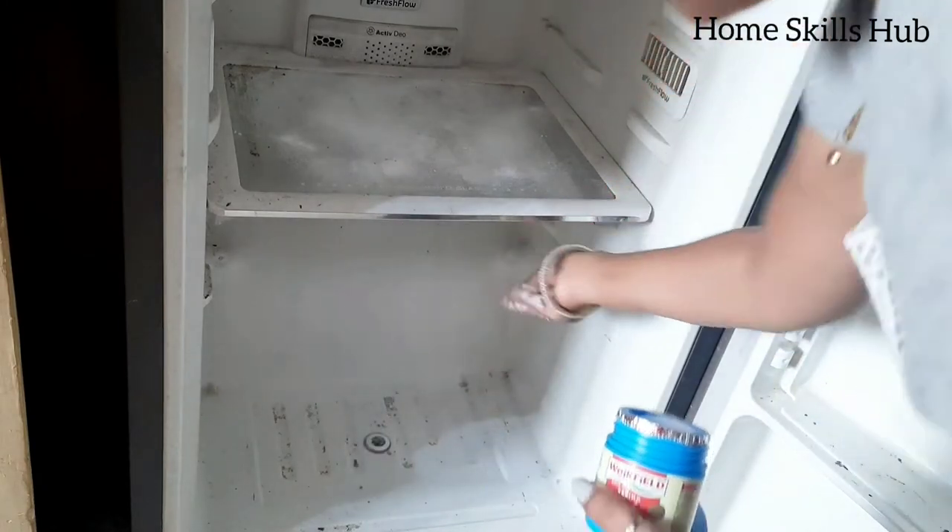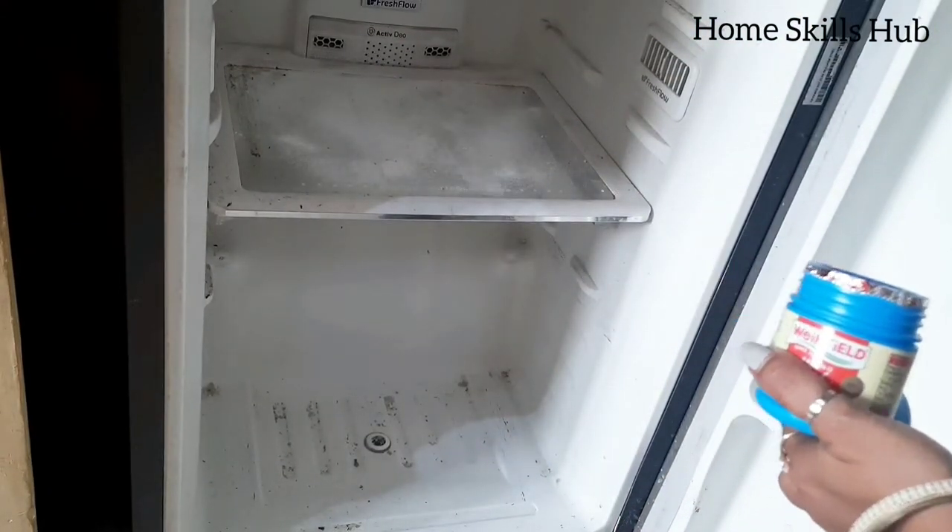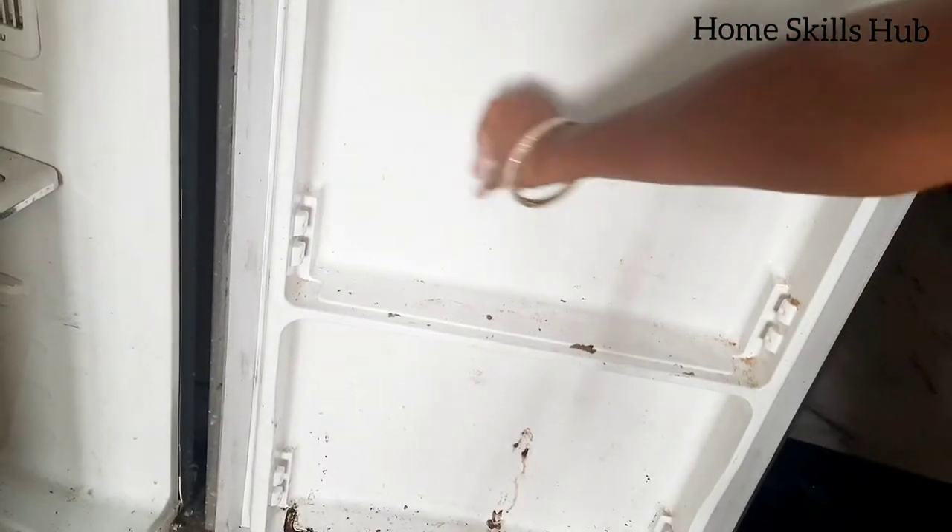Just sprinkle baking soda and close the fridge for 20 minutes so that all the dirty smells dissolve.